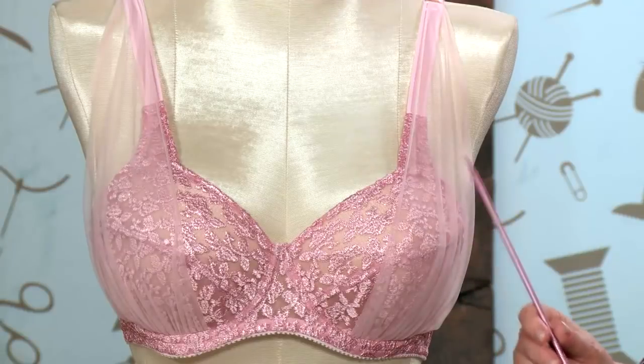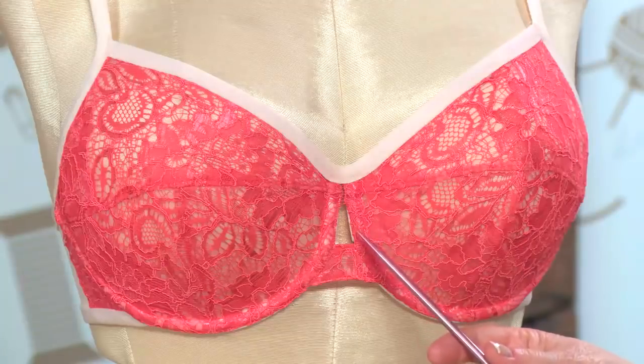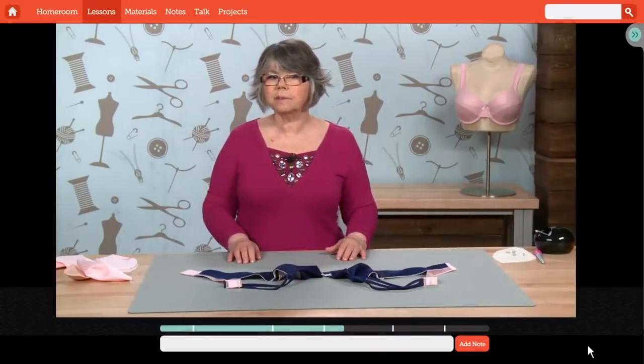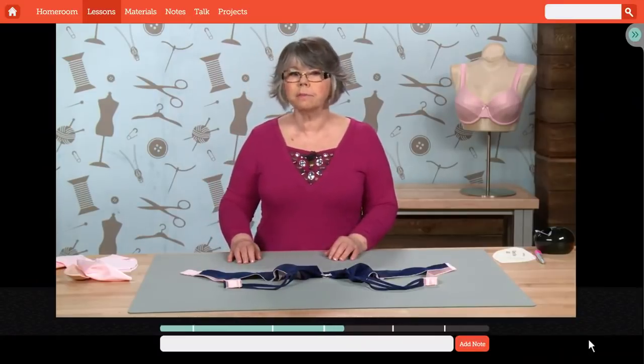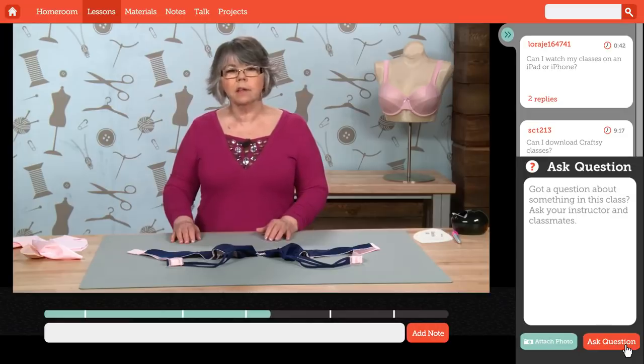Plus, you'll apply beautiful design features and advanced fitting skills so your bras always look great and feel fabulous. Craftsy classes are yours forever to watch anytime, anywhere, so you can learn from the world's best instructors and gain new sewing skills on your schedule.